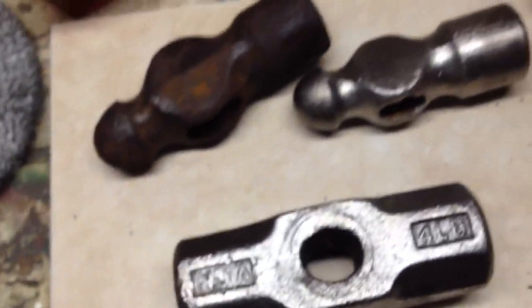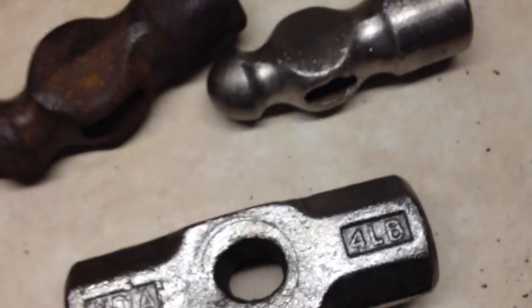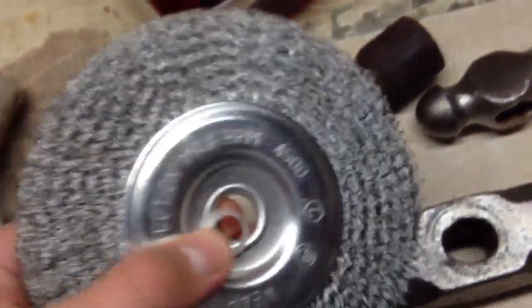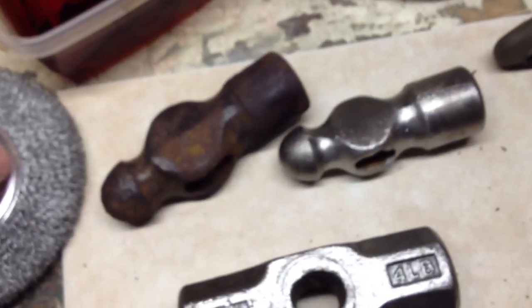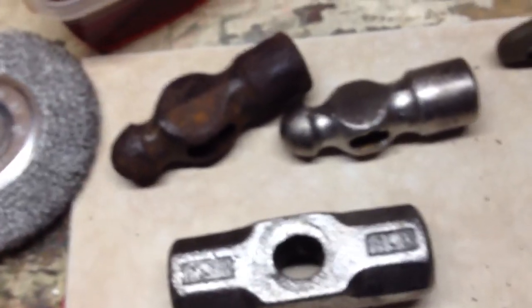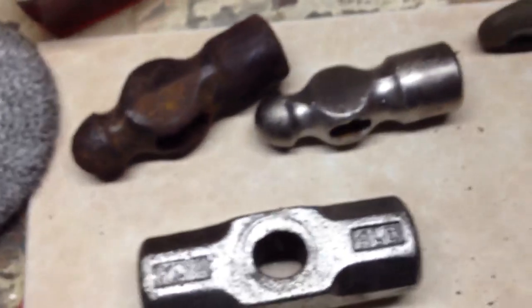Make sure you wear all protective eyewear when using a bench grinder, because with this type of wire wheel — it's not a braided wire wheel — the wires go flying like arrows everywhere. So wear safety glasses and gloves. If you have any comments or questions, drop them below and I'll get back to you. Subscribe if you'd like, I appreciate it — thanks for watching.